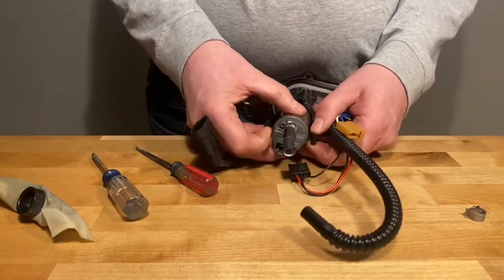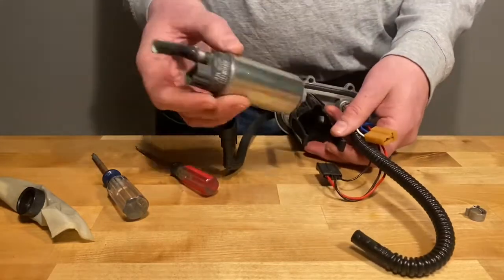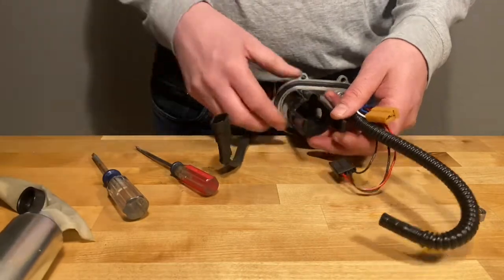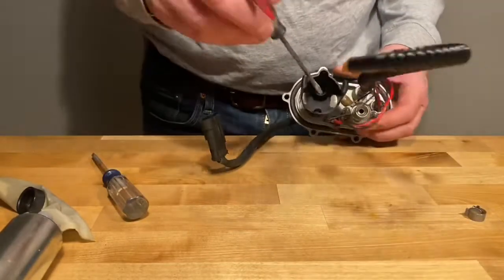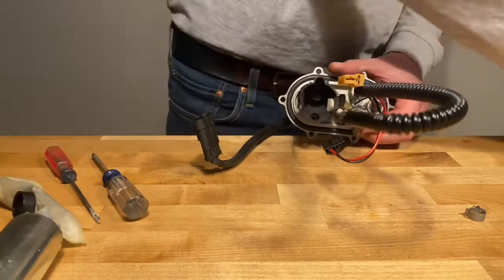Pull out the pump. Inside the pump housing, you're going to find two Allen head screws — just use an Allen wrench and take those out.